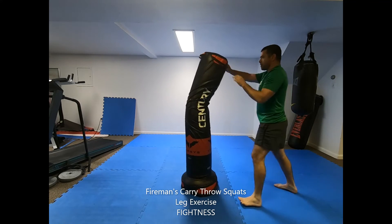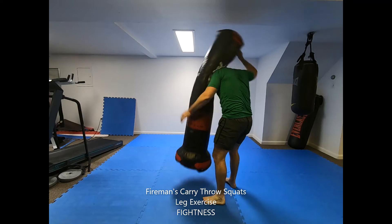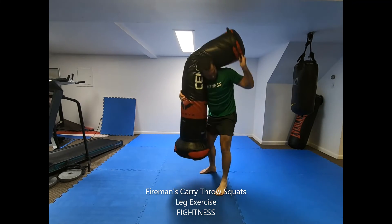To increase difficulty, add a weighted vest. To decrease difficulty, perform the movement as a shadow fighting drill with no weight or bag.